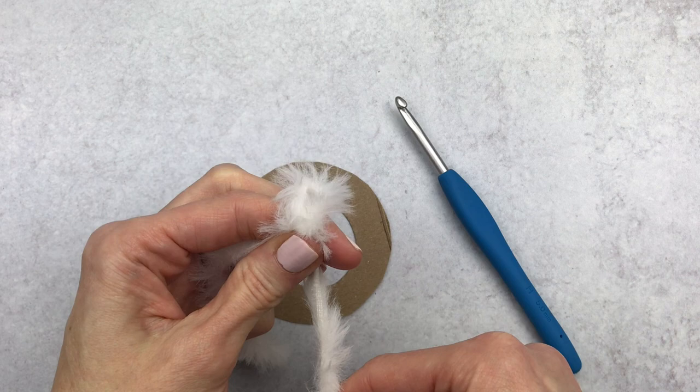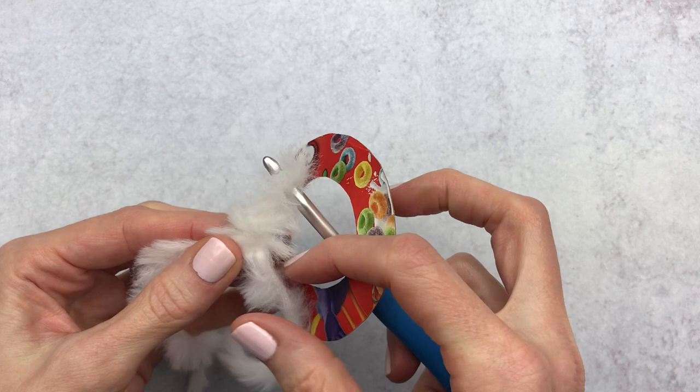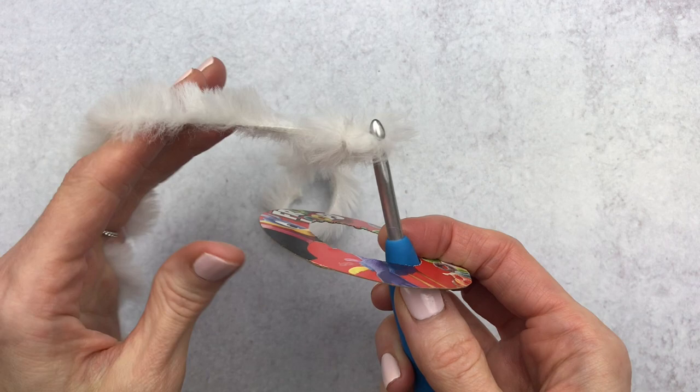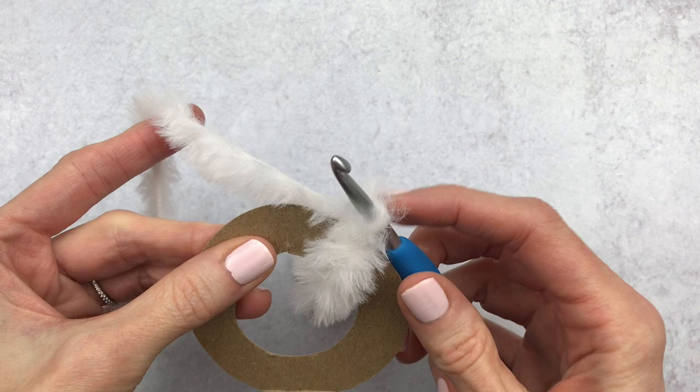Go ahead and tighten that up around your hook and then get set up with your work. Pull the hook to the front, then yarn over and pull through to connect. Now you're going to place your hook through the middle of the cardboard, yarn over, and pull it through to the front — you'll have two loops on your hook.